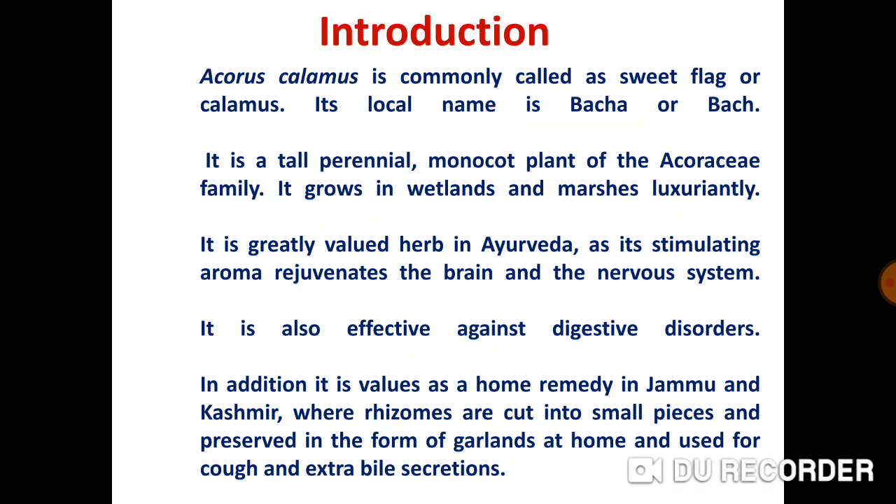Acorus Calamus is commonly called Sweet Flag or Calamus, and its local name is Bacha or Bhaj. It is a tall perennial monocot plant of the Acoraceae family, grows in wetlands and marshes luxuriantly. It is a greatly valued herb in Ayurveda as its stimulating aroma rejuvenates the brain and the nervous system, and it is also effective against digestive disorders. In addition, it is valued as a home remedy in our Union Territory of Jammu and Kashmir, where rhizomes are cut into small pieces and preserved in the form of garlands at home and used for cough and extra bile secretions.